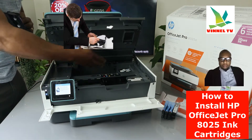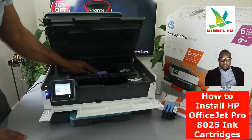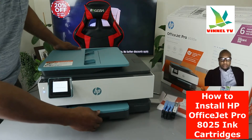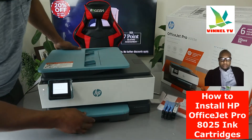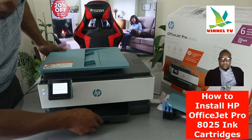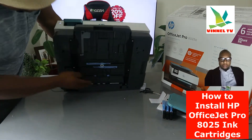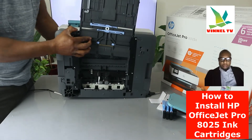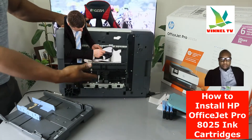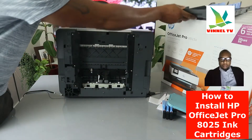If you have any paper jam or any issue with paper, open up this section and check for any paper jam and debris. Gently close it back down. You can also open up this other section and check for any paper jam and debris there as well, then gently close it.